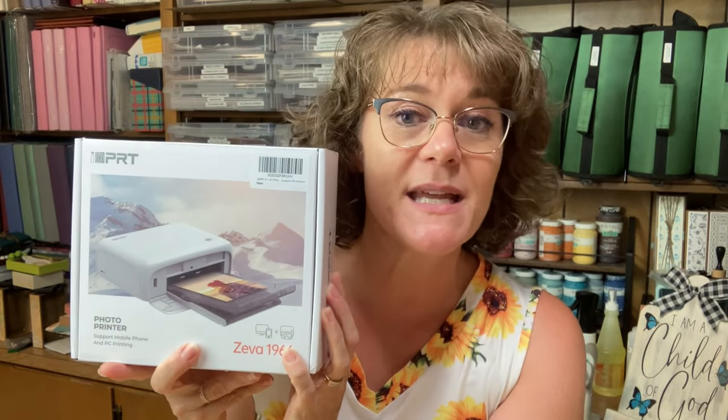Hello everybody, Cindy here with Monarch Mom DIY. Today in this short video, I'm going to share a recap of some of the photo albums we've been making in some of my paper crafting videos on my channel. Then I'm going to share and do a review of a product that was sent to me that will complement these photo books perfectly — this photo printer by IDPRT. I'll show you how to put it together; it's very quick and easy. You can print photos wirelessly or with a cord directly from your phone or computer.